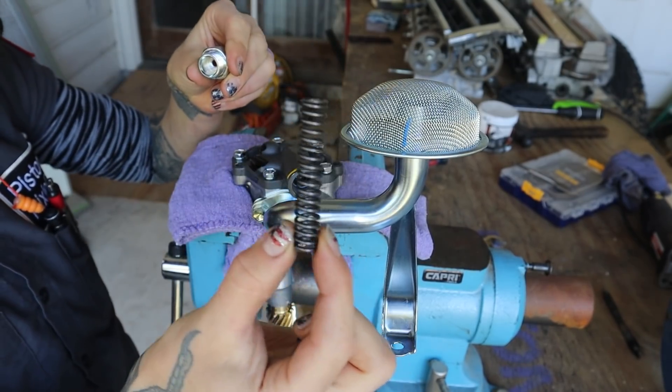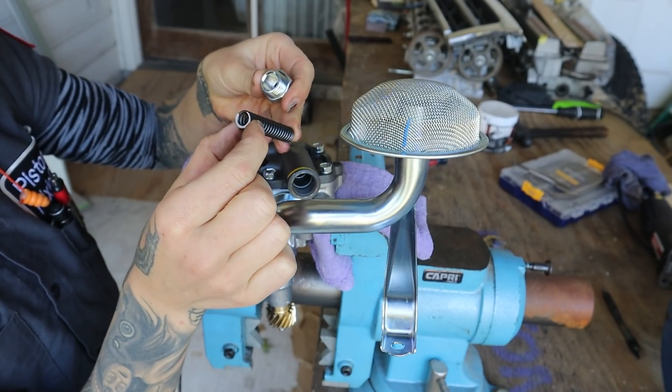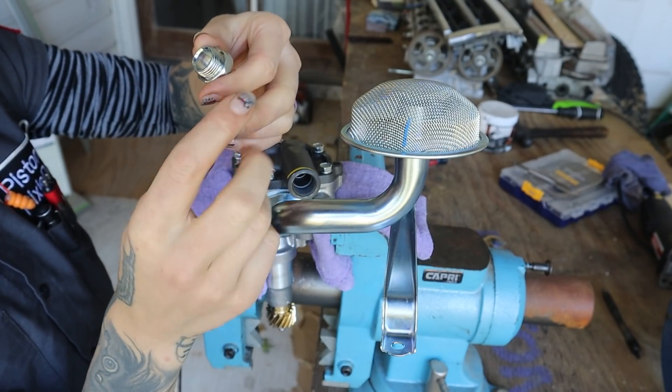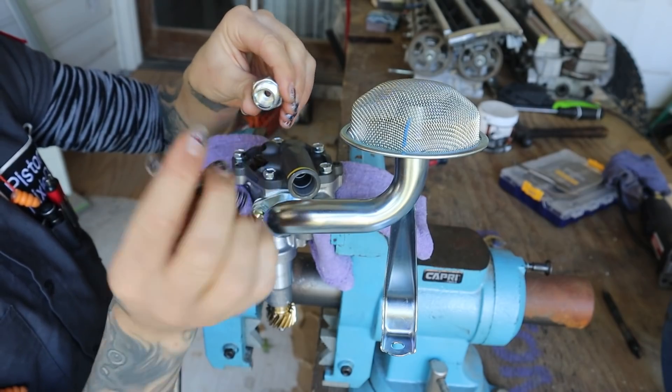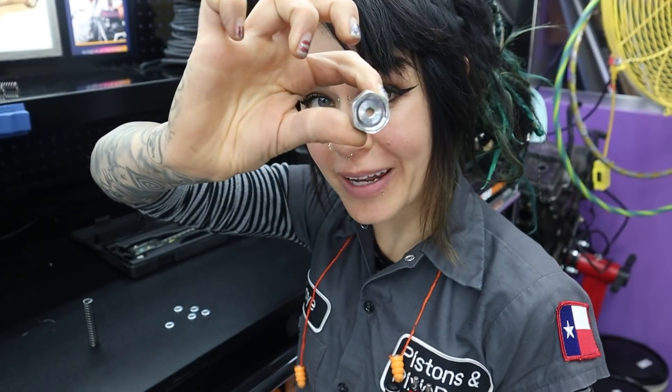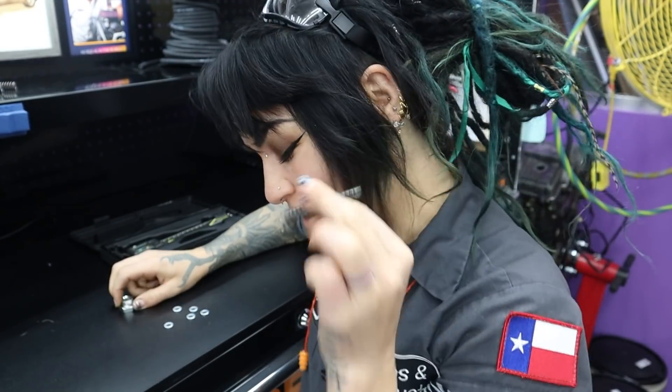It's difficult to unthread because there is spring tension behind it. Here is the relief spring, and you can see there's really no difference between the two sides — both are flat — so there's no right or wrong way to insert the spring.